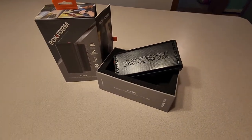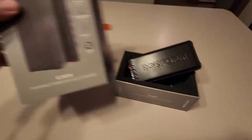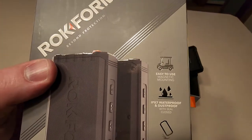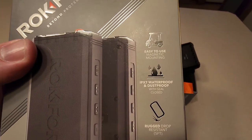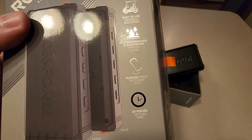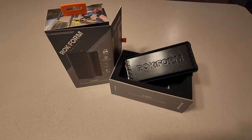Hello and welcome to another random review and how-to. Today we are reviewing the Rock Form G Rock portable wireless golf speaker. It's easy to use, it's got a magnetic strip, it has IPX7 waterproof with a ceiling, and it's got a rugged drop resistance for up to five feet and 24 hours of playtime.